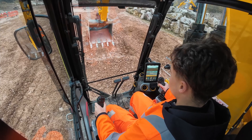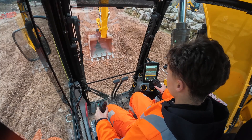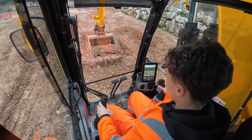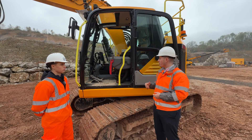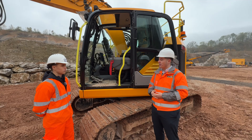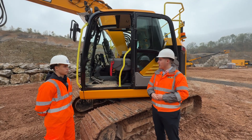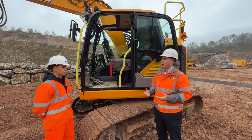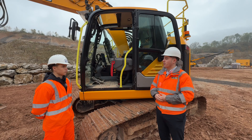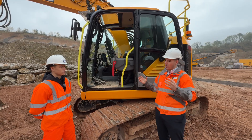This is a full-size X-series cab — the exact same that you'd find on our 370X, our larger excavator in the range. Because of that, it features all the fantastic parts we launched with that excavator, including the UX display, which is brand new on the 370X earlier this year. It's a full HD 10-inch touchscreen display and features a lot of customization in terms of joysticks and hydraulic controls, and saving attachment settings.